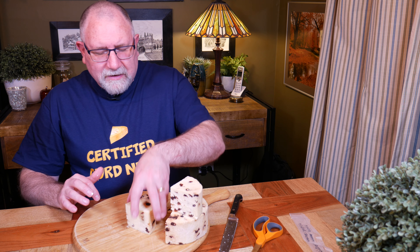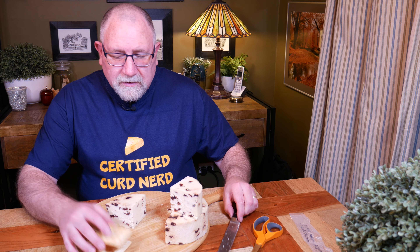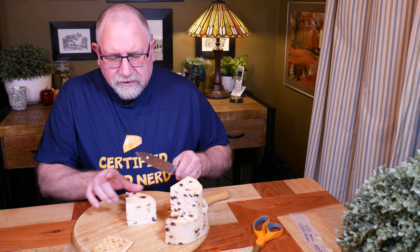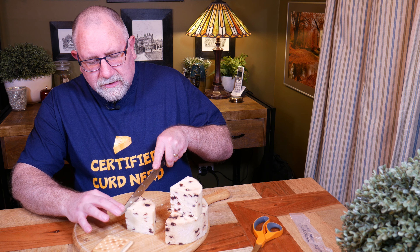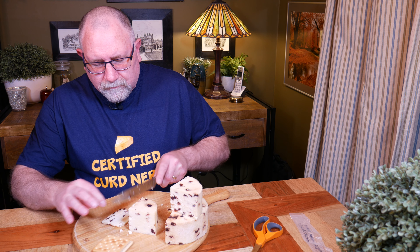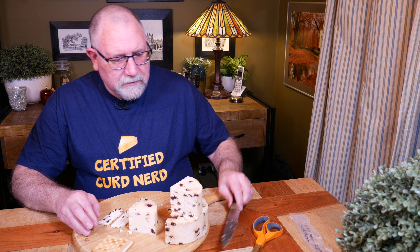One thing I don't have is any crackers - so what would Wallace and Gromit do? They would get some crackers. I've got some plain water crackers - big ones though. Let's try a bit of the cheese, let's take a slab. Very nice, I like it a lot - cuts well.